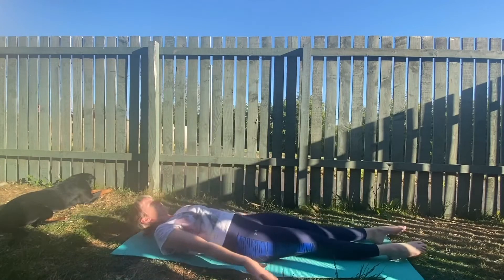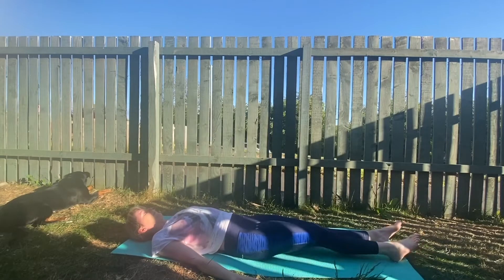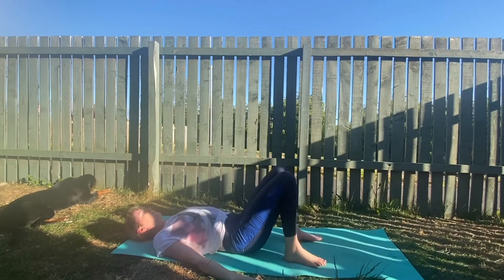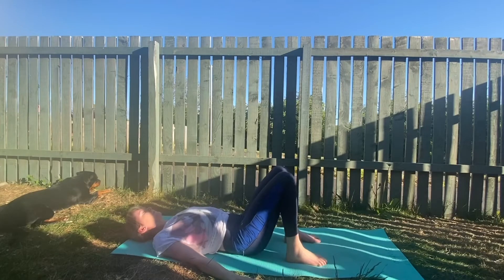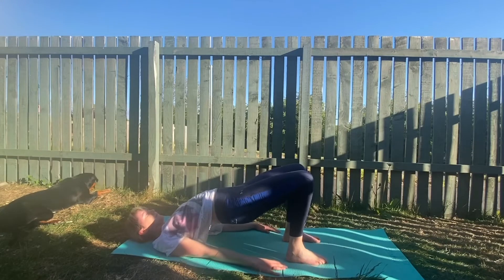Lie down to the floor, take a breath, have a relax — well deserved. We'll now go on the other side. Lift and back into bridge pose. Hips high, shoulders relax, legs strong.